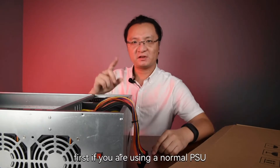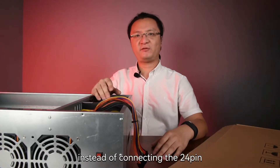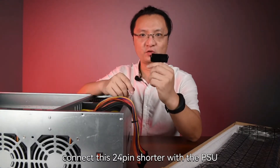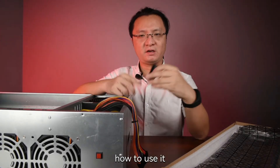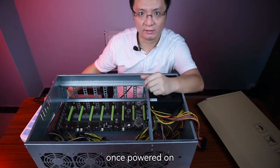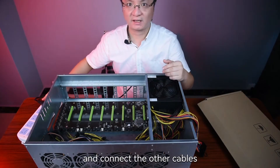Two situations. First, if you are using a normal PSU like this one — instead of connecting the 24-pin and CPU EPS cable with the motherboard, you actually need to connect this 24-pin shutter with the PSU. You will get this 24-pin shutter together with the motherboard. Just like this. The 24-pin shutter keeps your PSU working once powered on. You see it? It's working. Okay, let's turn off the power and connect the other cables.